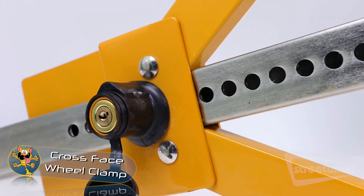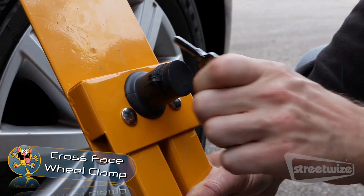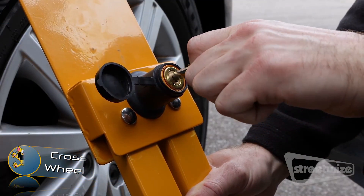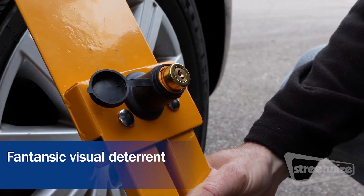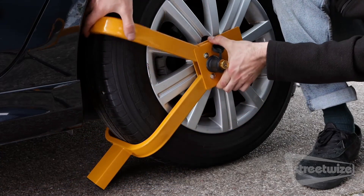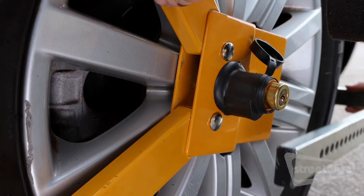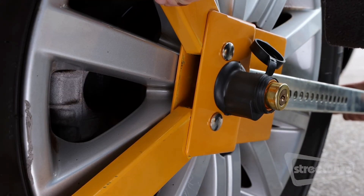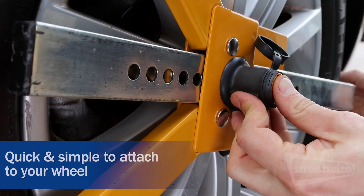Cross-Face Wheel Clamp. Are you needing to secure your car while it's parked in the street? This wheel clamp is not only easy to put in place but it's visually striking and will give would-be robbers an indication that this car is not going anywhere. The clamp will fit on wheels with a 13 to 17 inch rim size and it's ideal for cars, caravans, boats, and trailers. Unlock the device with the key, slide the clamp in place, and then press the button to lock it.